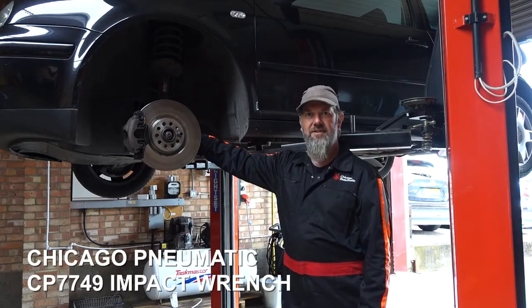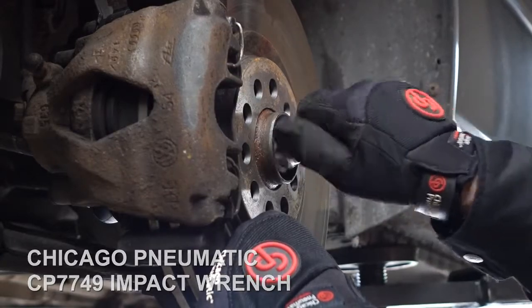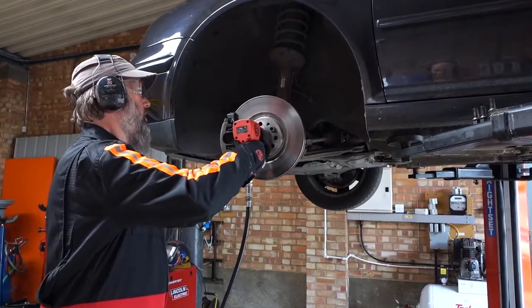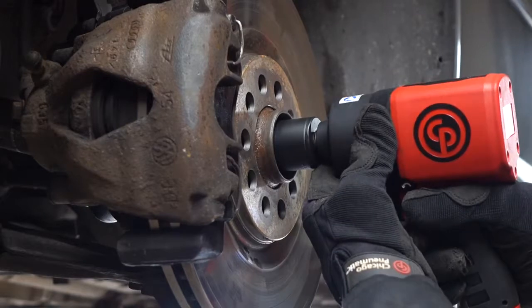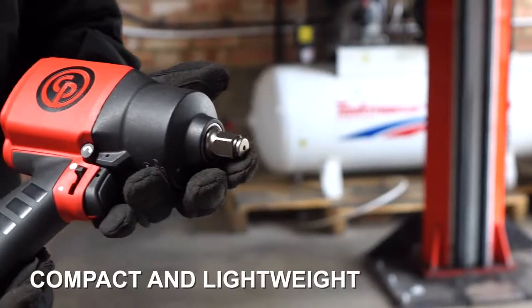Today we are having a break from the classics, the old aircourts, and helping out a mate with this Golf. We are doing the front wheel bearings and using the CP7749 to take off the front hub nut. It has a composite body and a magnesium front housing.